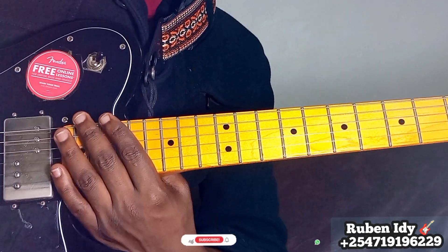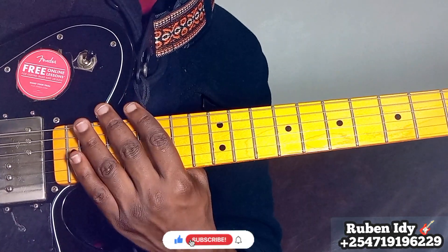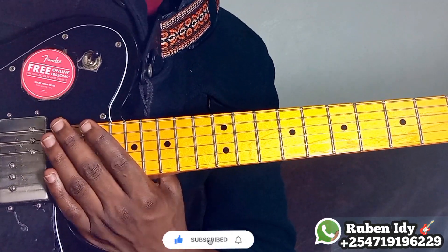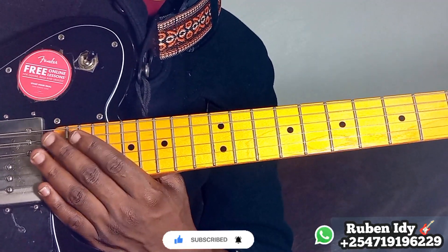Okay, thank you for watching. Please subscribe, share, like, and comment. Please join our channel for membership, write us on our tab for private lessons, and please consider giving a donation to support us on our PayPal link. Okay, be blessed. Thank you.